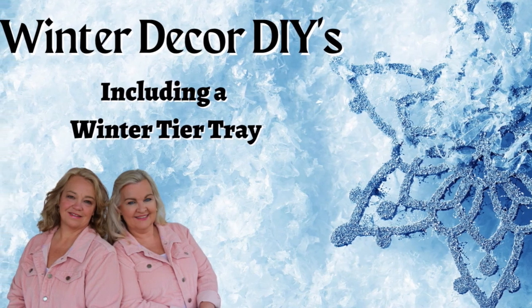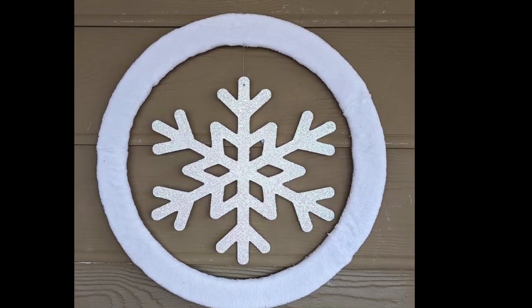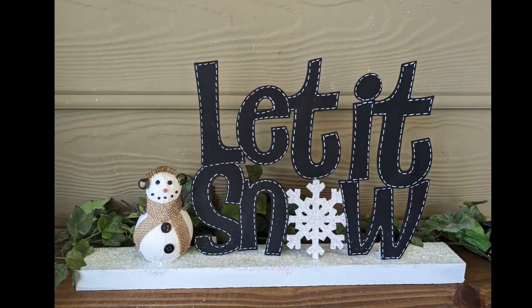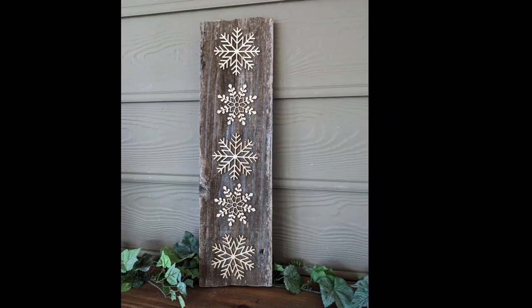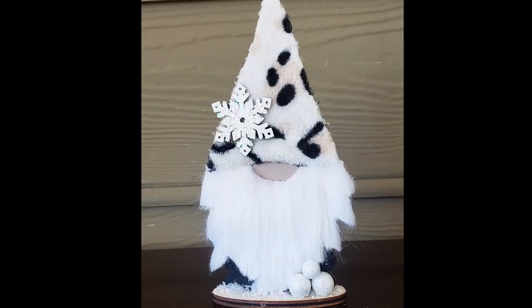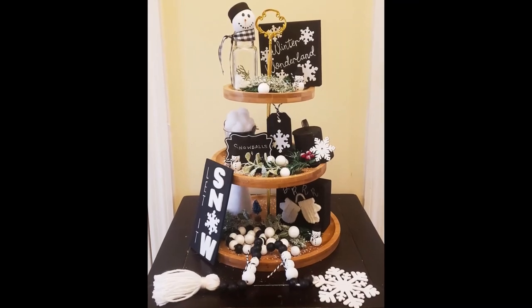Does it make you a little sad when the Christmas decorations come down? I like to add just a few winter pieces to my decor to keep it from looking drab once Christmas is over. Today we are bringing you 10 winter DIYs that are quick, easy, and inexpensive. We have 5 new projects and a few blasts from the past. We hope that you will grab a hot drink, sit back, relax, and hopefully be inspired to create some pieces for your home.